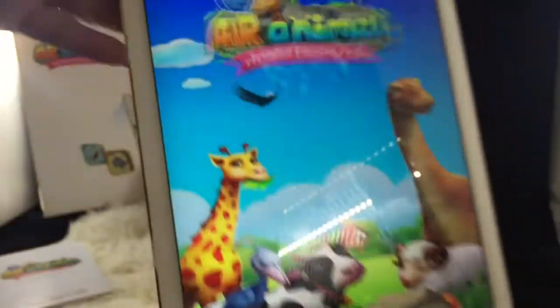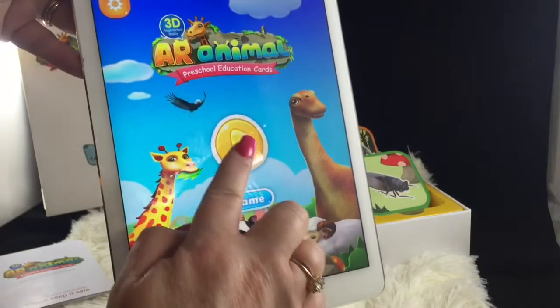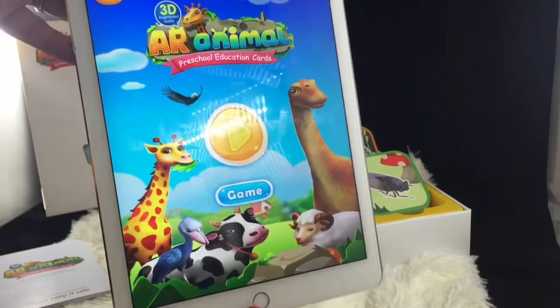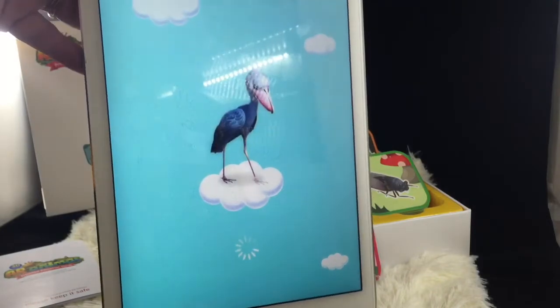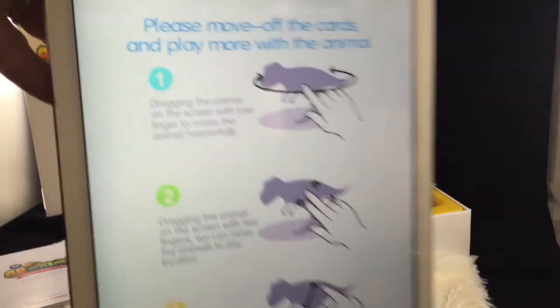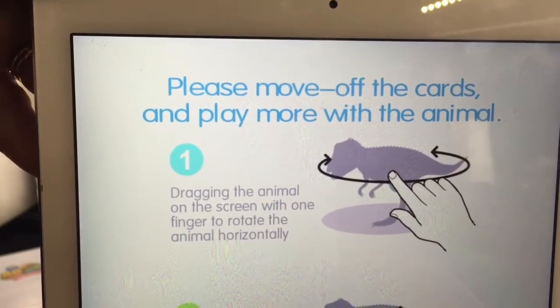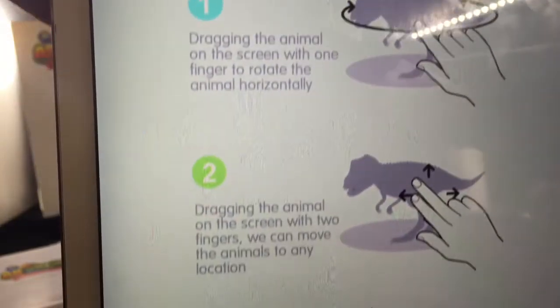What you want to do is download the free app called AR Animal and go ahead and open that. When you get to the main screen, start the activation process — simply press that yellow button and it will give you an idea of the gestures you can do to move the animals around once you scan the card.